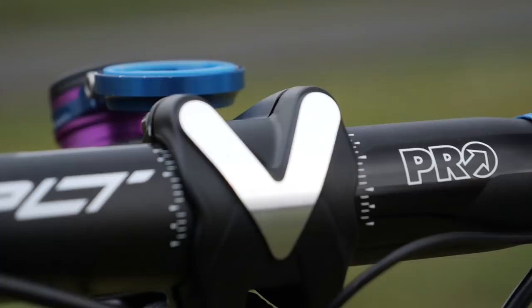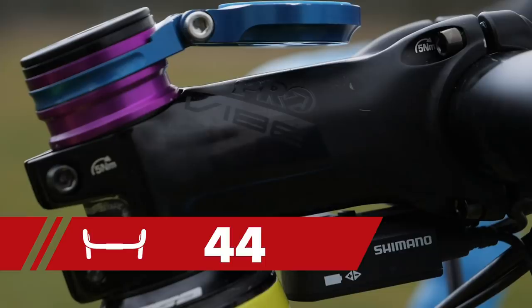Up top, Kerry's using Shimano's Pro components. It's got the PLT aluminum bar and it's got a Vibe seat post and stem on it. Kerry opts for the Lizard Skin DSP 2.5 millimeter bar tape. He told us that it gives a lot more cushion and in wet and dry conditions, a lot of grip.